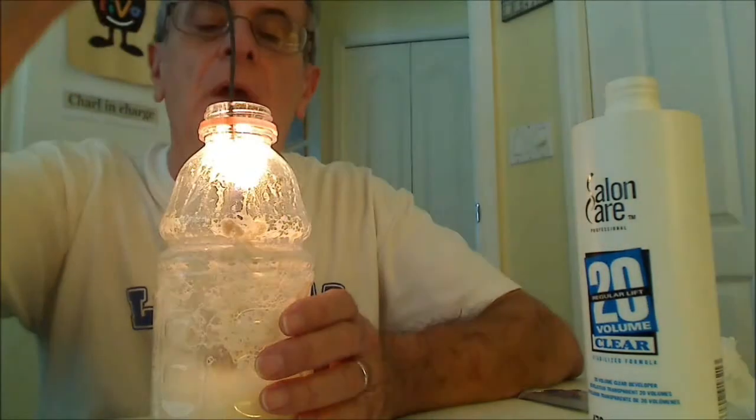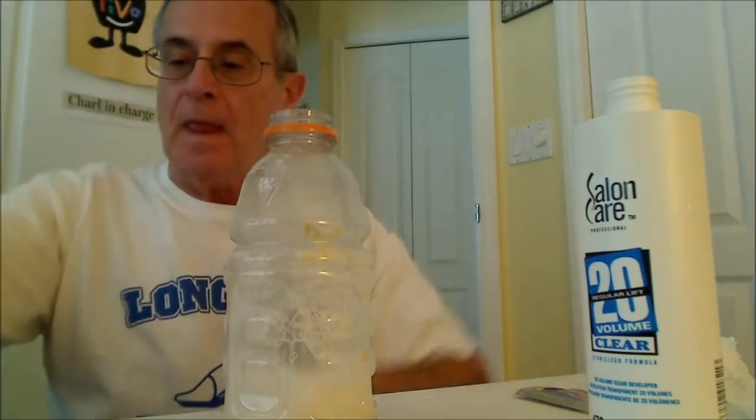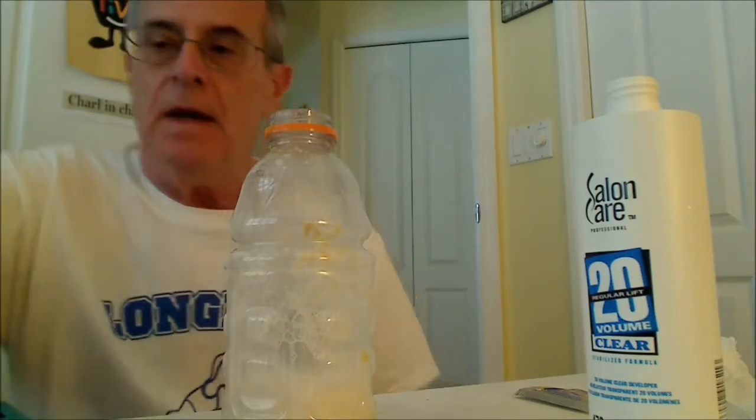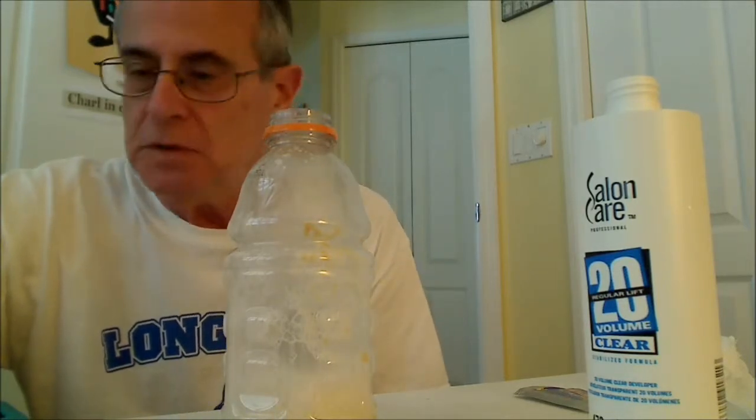I got it to go again. So I think that's a nice illustration of a catalyzed reaction without producing a lot of smoke in the room, using the candle.